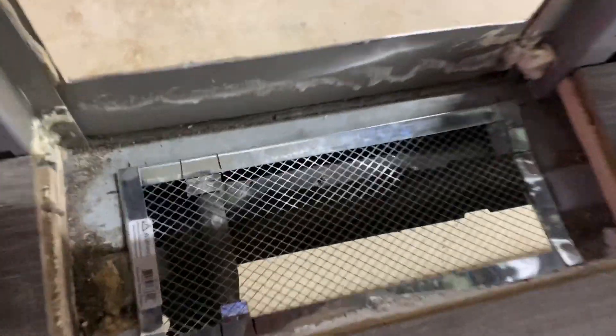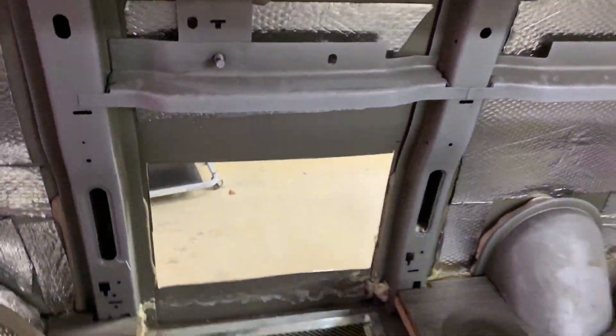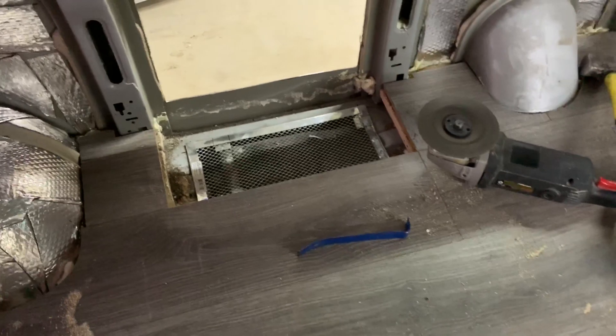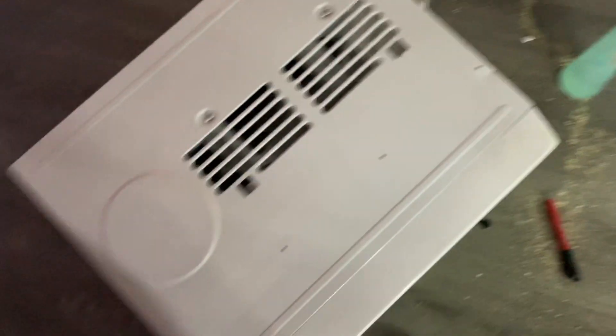All right, well that's it for the metal cutting right there. I have the fresh air inlet and it's gonna exhaust out there. I feel like I'm yelling — it's very loud. Nothing caught on fire, that's good. Now really the only thing left is to seal everything and get this thing framed.